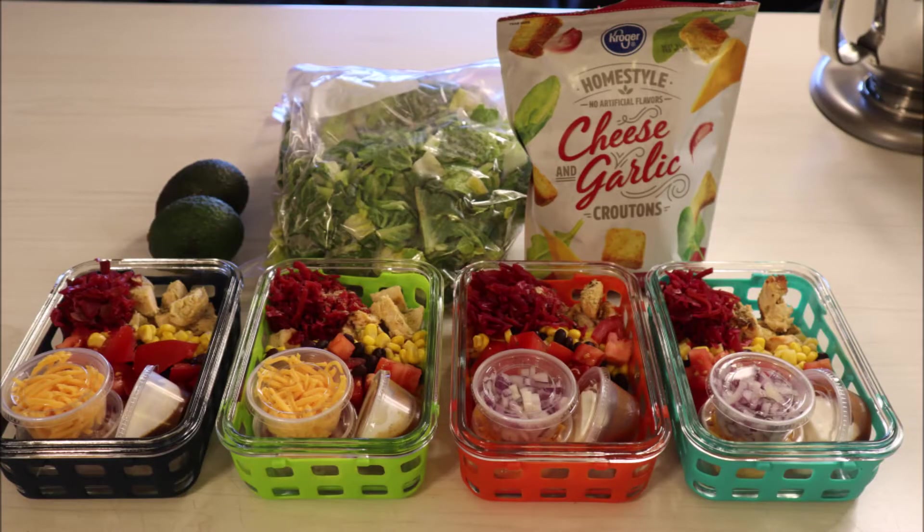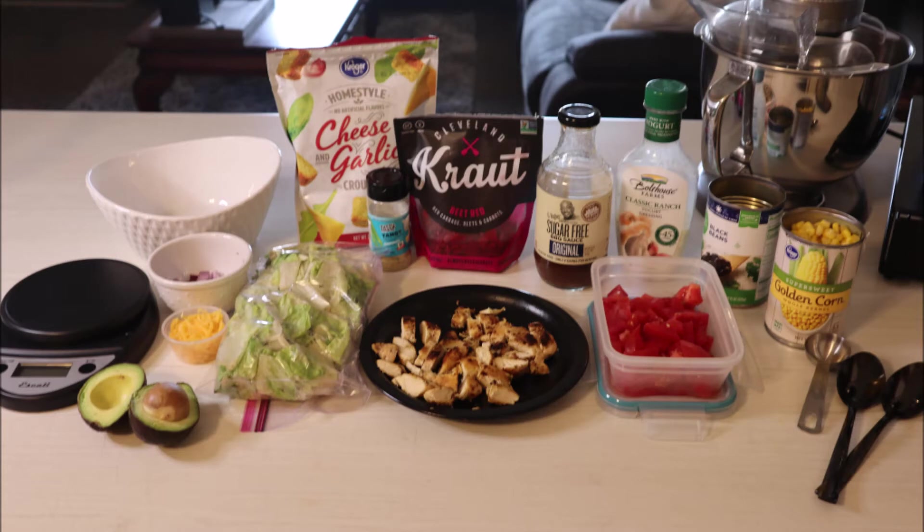Hey guys, today I'll be showing you how I put together my meal prepped barbecue chicken salads. These came out absolutely delicious. Here are the ingredients that I will be using for these.